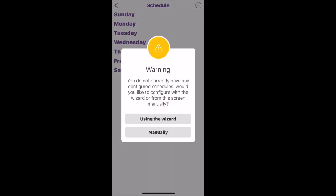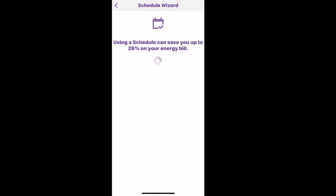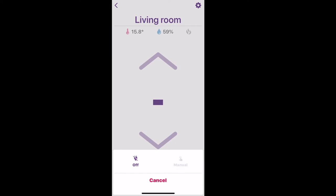Having a schedule to turn your heat up and down is probably one of the best reasons to have a smart thermostat. You can use the schedule wizard and it will automatically set a schedule for you for different times of the day — it set my schedule to turn on at 6 a.m. to 16 degrees Celsius.